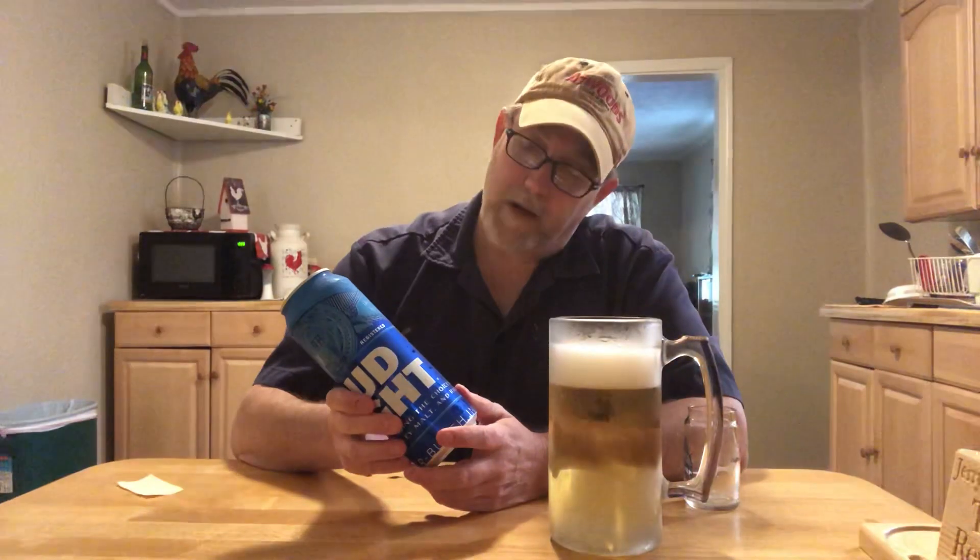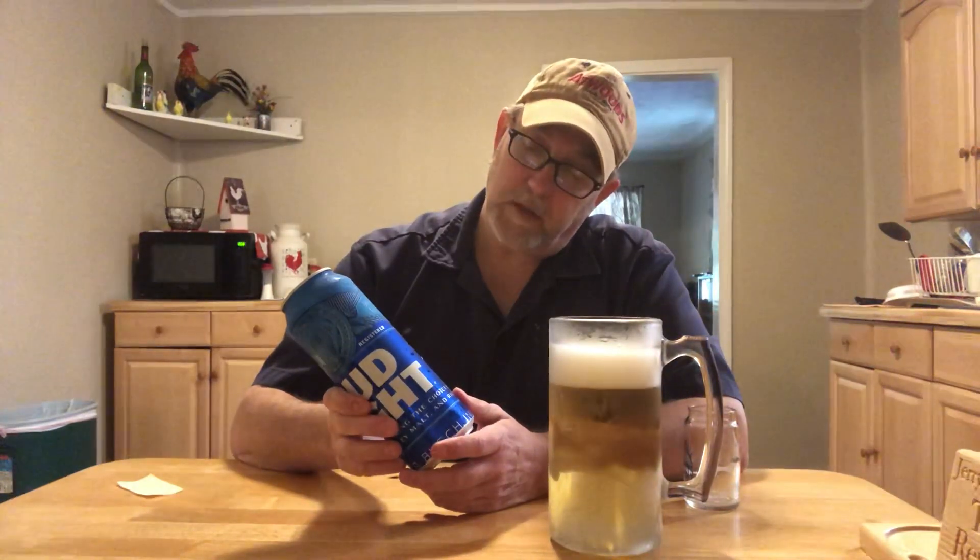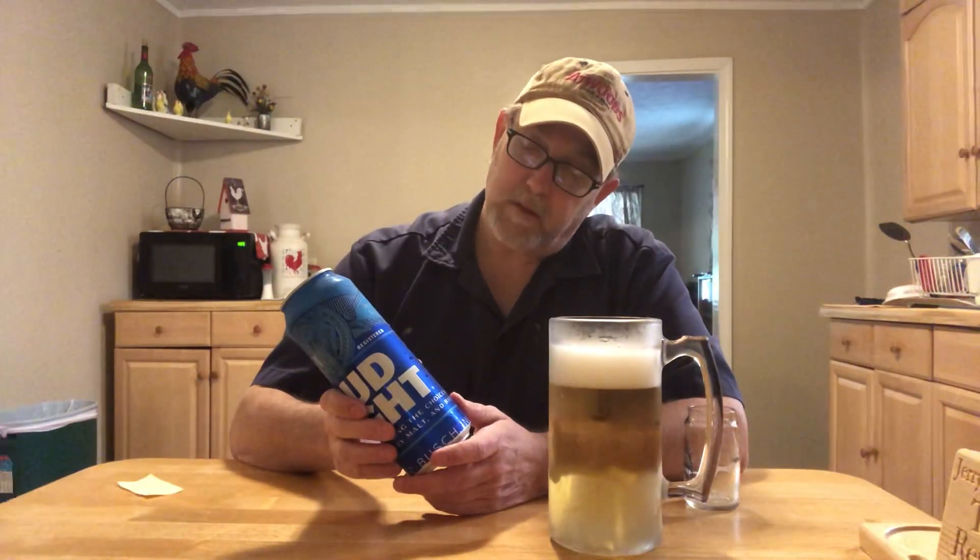Average analysis: 110 calories, carbohydrates 6.6 grams, protein — I'm not a dietitian so I don't know all that lingo — but 110 calories per 12 ounces. So since this is a 25-ounce can, you'd essentially double that because this is like two beers.